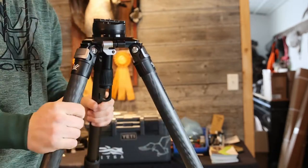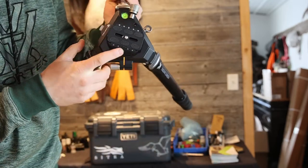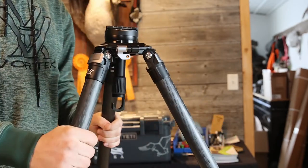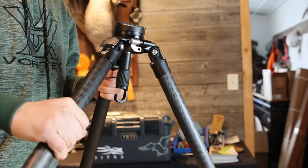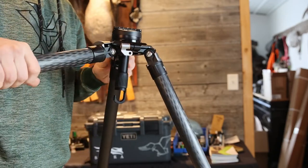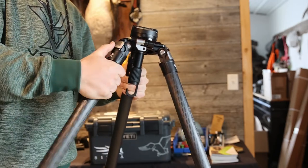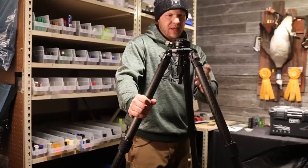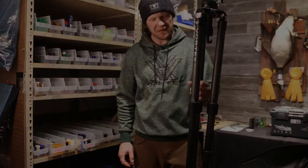There's a bubble level on the leveling head and another bubble level on the tripod itself — pretty standard with most tripods. You've got the crazy-angle leg adjustments here if you need to go that route, but by default it'll stop and lock right into place. I'm super impressed with it — I can't wait to get out there and use it. I'm gonna go do some pig hunting.